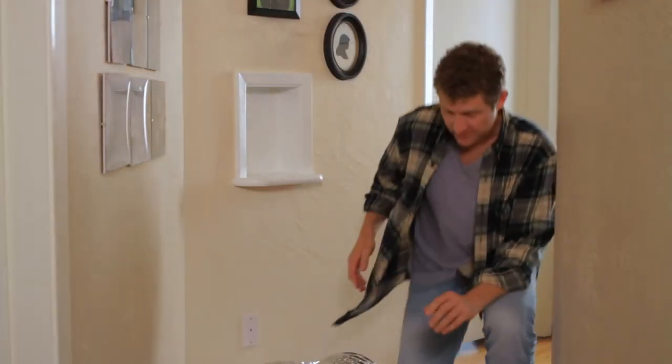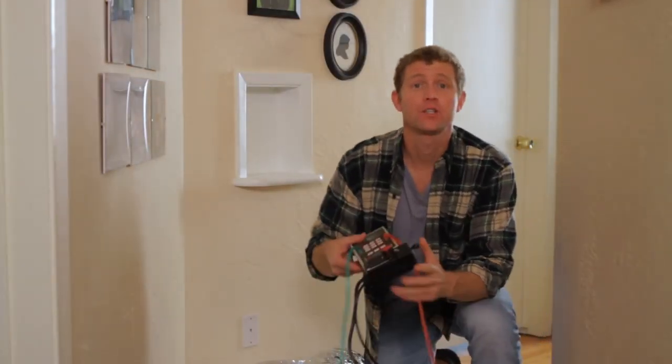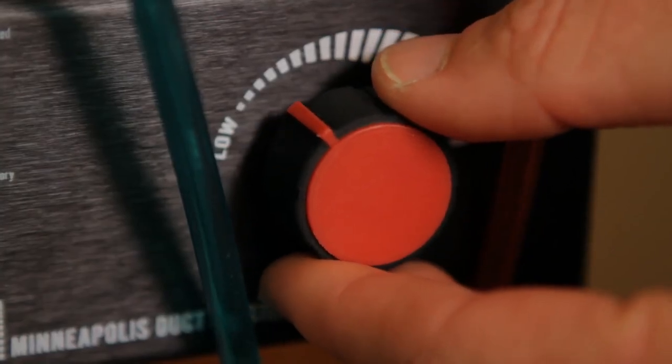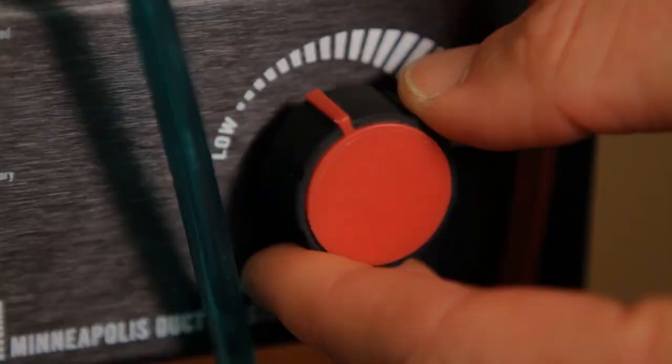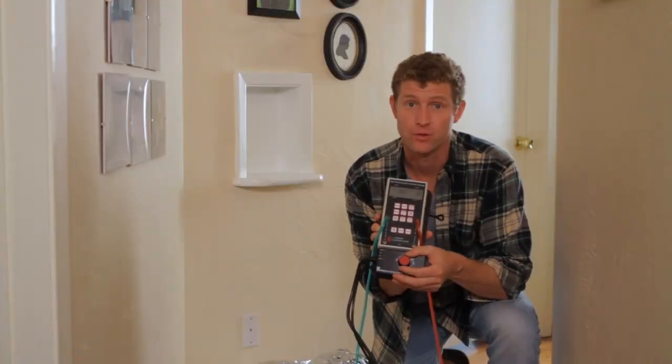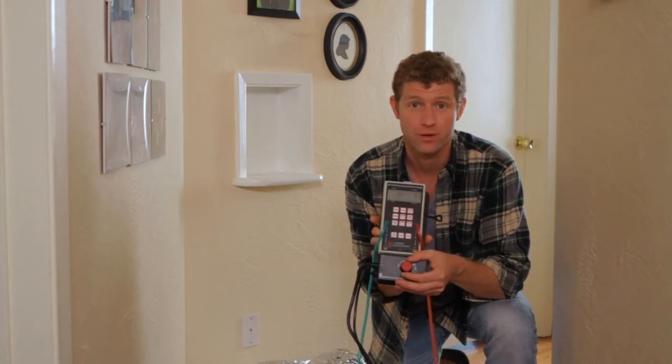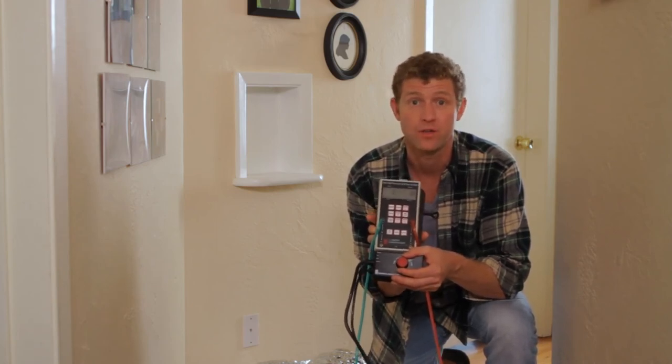Now you're ready to try out the Duck Blaster. But before you turn it on, you'll want to open a window or a door. Otherwise, you'll be creating a vacuum in your house, which would cause your ears to pop — and turn your normally affectionate cat into a crazed beast. Start by turning the fan control on and slowly increase it until you reach about 25 on the pressure side of the gauge. The other side will display the leakage rate — write that down for future reference. You'll know you need to change to a smaller flow ring if the pressure gauge flashes LO instead of giving you a reading.